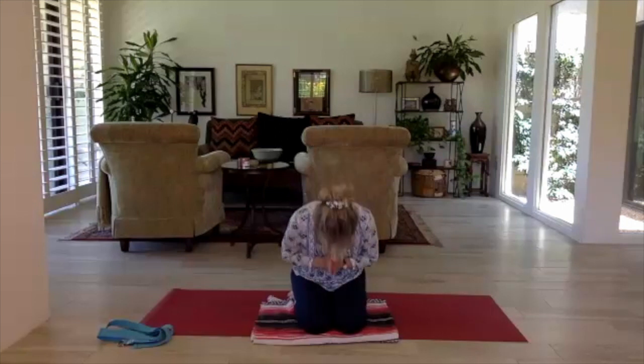Begin some tiny movements — wiggling the fingers, the toes, the ears. When you're ready, roll to one side and come into a seated position. Thank you so much for practicing together today. The light of me sees and knows the light of you. Namaste. Thanks for being here.